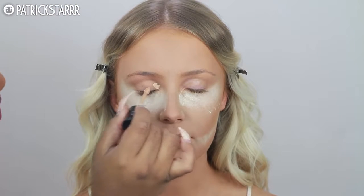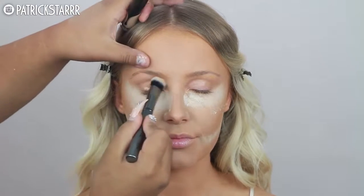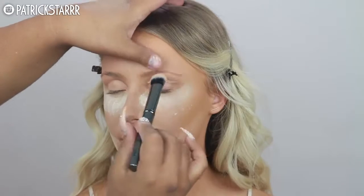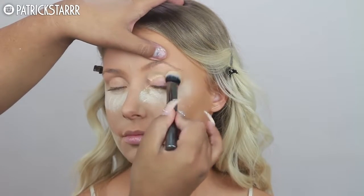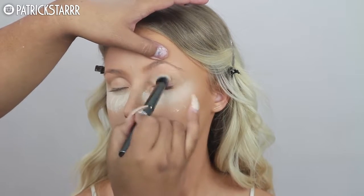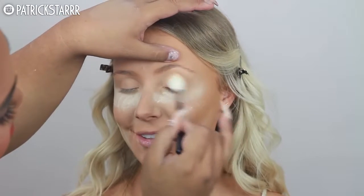Speaking of oily, I'm going to get this concealer and apply it on her lids to give her a nice even base. For those of you that have oily lids, this is a great trick. Lauren Curtis does not have oily lids, but for those of you that do, definitely taking a strong concealer like this one will let your eyeshadow shine.